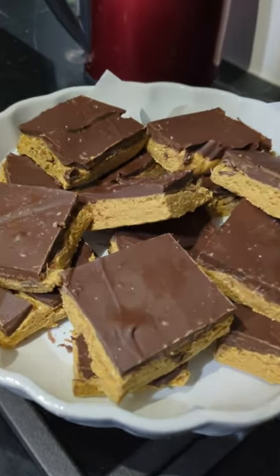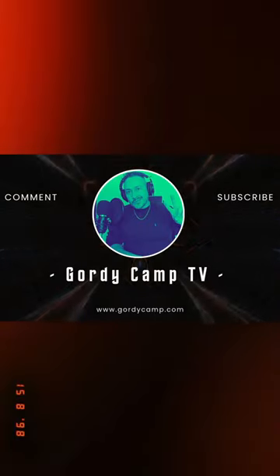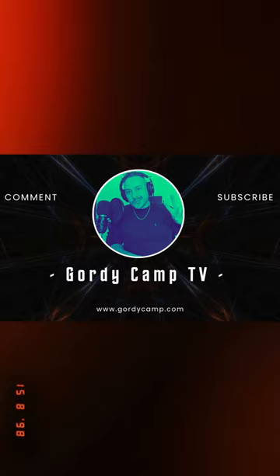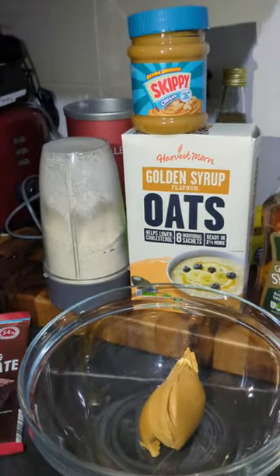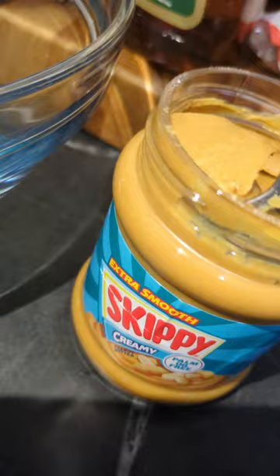Chocolate peanut butter bars. You will need some dark chocolate, maple syrup, a jar of peanut butter, and some oats.